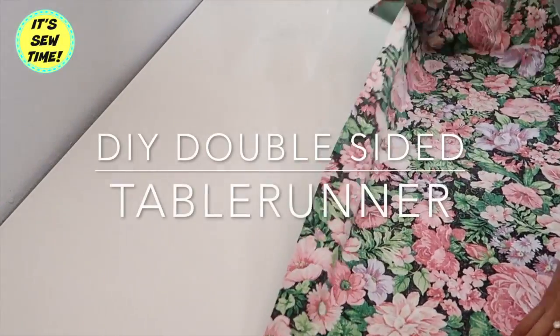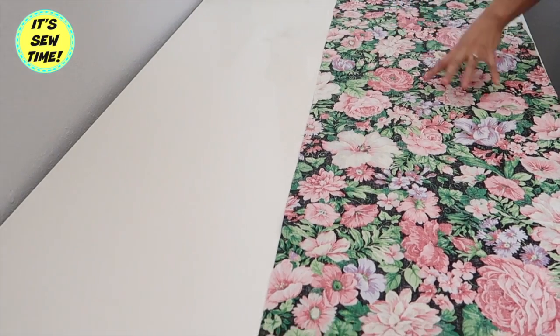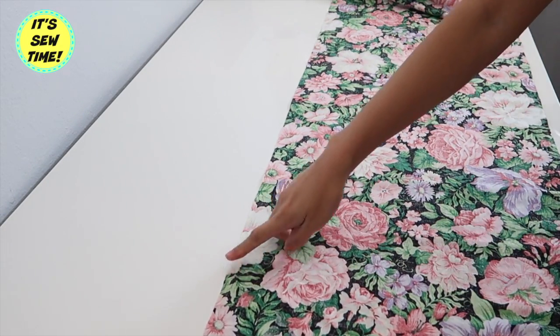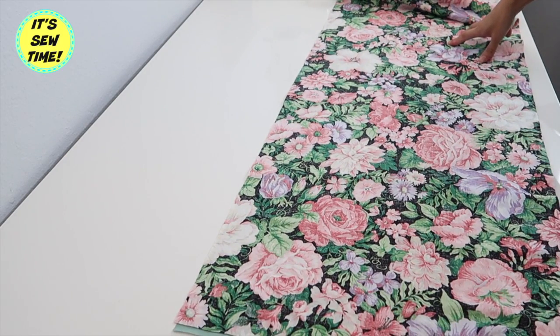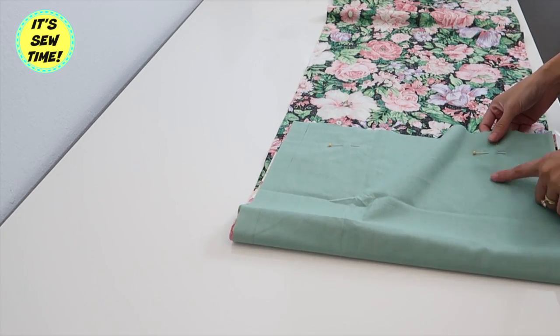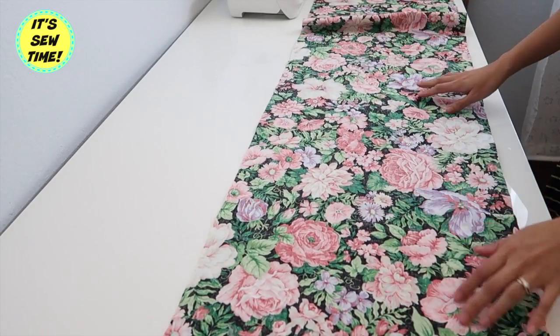Hello my lovelies, welcome back to my channel! For today's episode I am going to show you how to make a double-sided table runner. I already pre-cut the fabrics — it measures 72 inches long by 15 inches wide. I also added one half inch seam allowances on all sides. Now I place the fabrics with right sides facing each other.